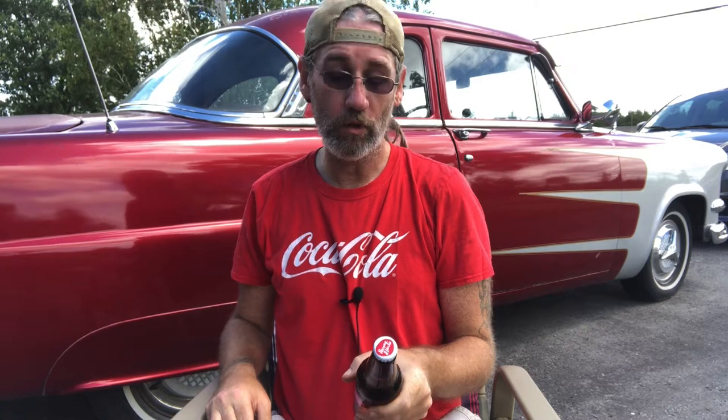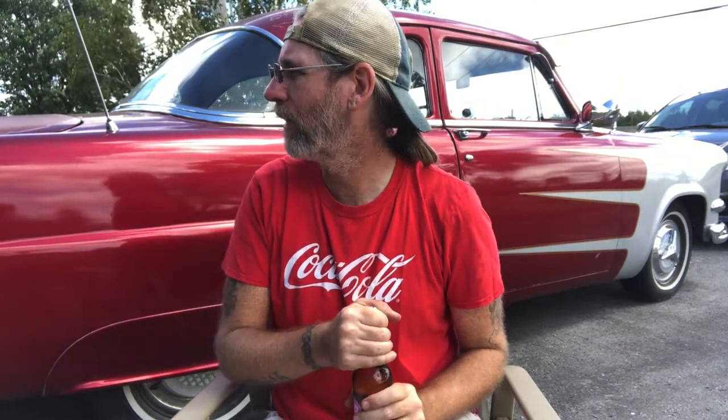Is this a screw top or are we popping? Oh, thank the baby G, it's a screw top. Do you want to wash your hands? No. Working man. Hashtag working man.